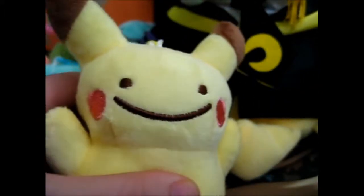And last but not least, Ditto Pikachu. So that is all of those.